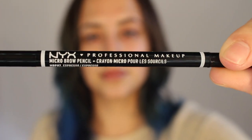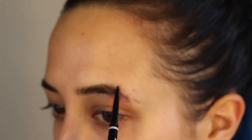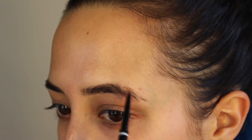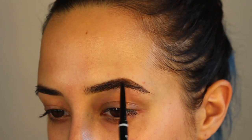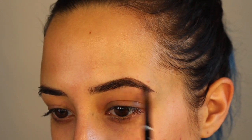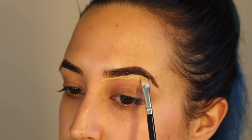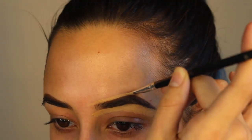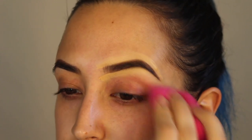I'm going to be using my NYX Micro Pencil in Espresso. I'm going to stay lighter towards the front of the brow and get pretty heavy towards the tail just because I have no hair there. It helps me if I brush this down so I can see exactly where I need to put that product. Her eyebrows are definitely lighter than my eyebrows but this is all I got right now so it is what it is.